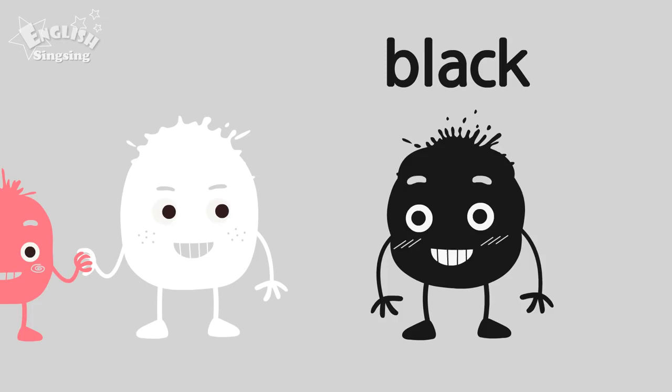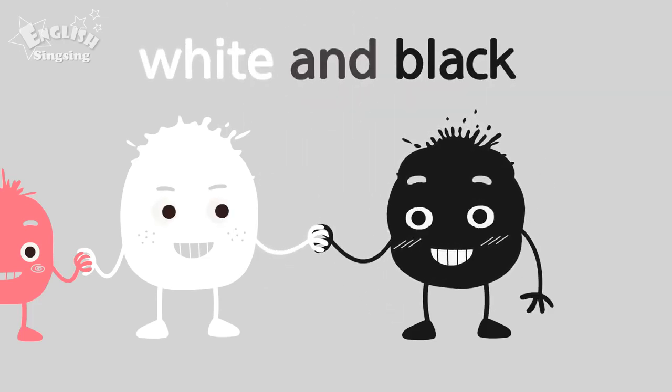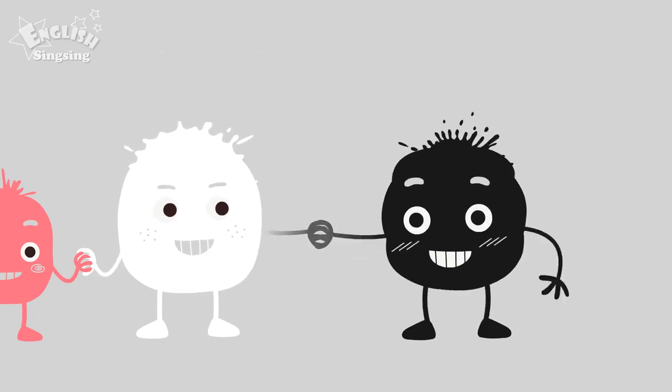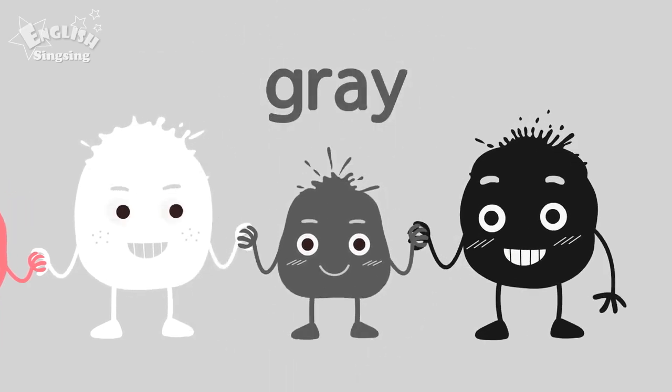Pink. Black. The color is black. White and black. Gray. White and black make gray.